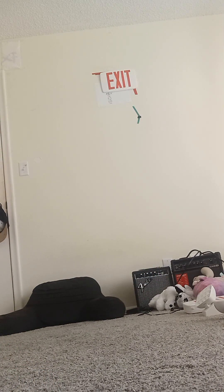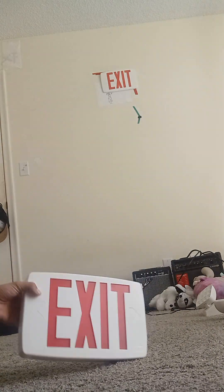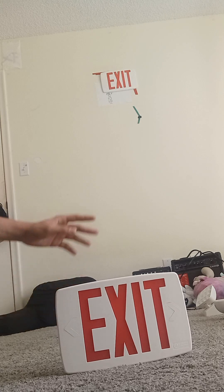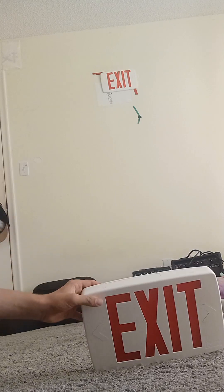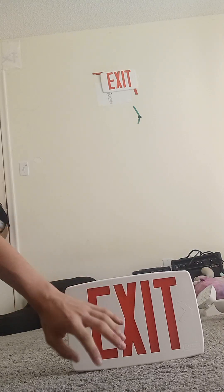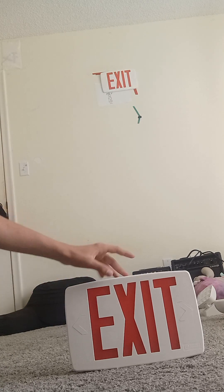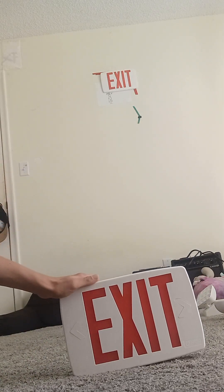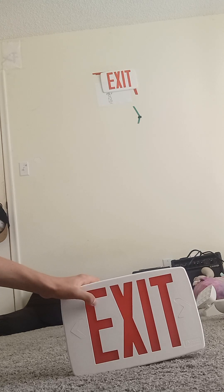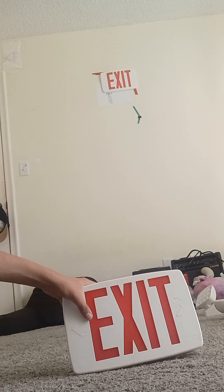Our last device which I'm going to show you is a Lithonia Lighting LHQM AC-only exit sign. An AC-only exit sign has no test button or LED — it's just regular. In a power outage the exit sign turns off. Right here we have our sign to mount it onto the ceiling and wall mount. That's an AC-only exit sign and I got this one since one year ago.